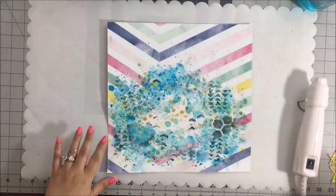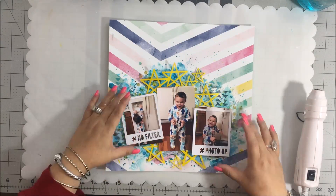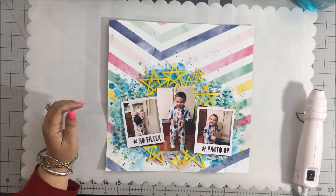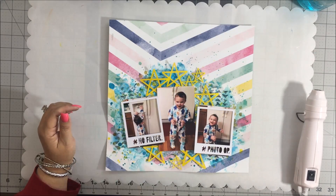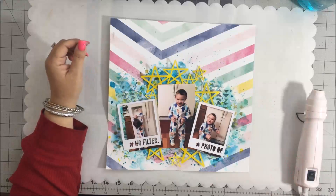My second favorite thing is the mixed media supplies - I got a little distracted with the layout! I love the gesso, paints, mists, gelatos, texture paste, anything with mixed media. That would be my second favorite thing that I love to use.